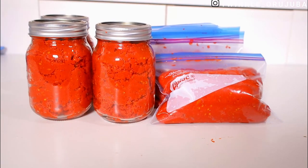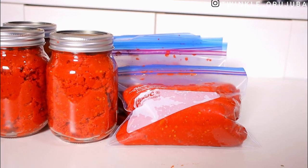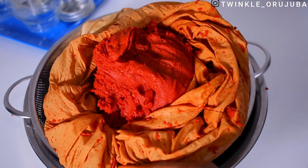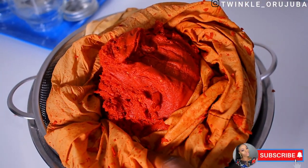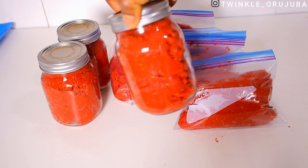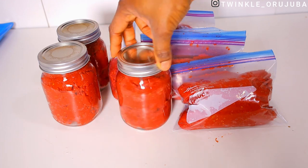Hi guys, welcome back to my channel. My name is Srinkoe Rujuba. Thank you so much for clicking on this video. Today's video will be me showing you how I store my tomatoes so that they will last me for a very long time — a little different from what we do here, but make sure you watch till the end and I hope you enjoy this one.